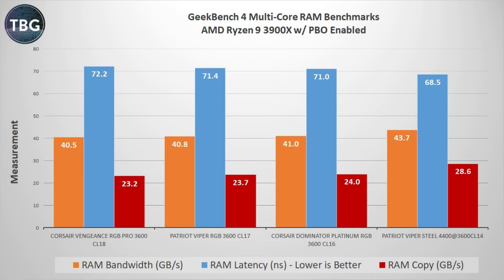The first benchmark is the multi-core RAM benchmark built into Geekbench 4 — a really good way to prove your RAM is working as intended. The Viper Steel 4400 kit, when tuned to 3600 CL14 speeds, is amazing on the AMD platform with incredibly low latency — keep in mind lower is better — and extraordinary RAM copy speeds, truly nearly 20% higher than even the best 3600 kit I'd previously tested.